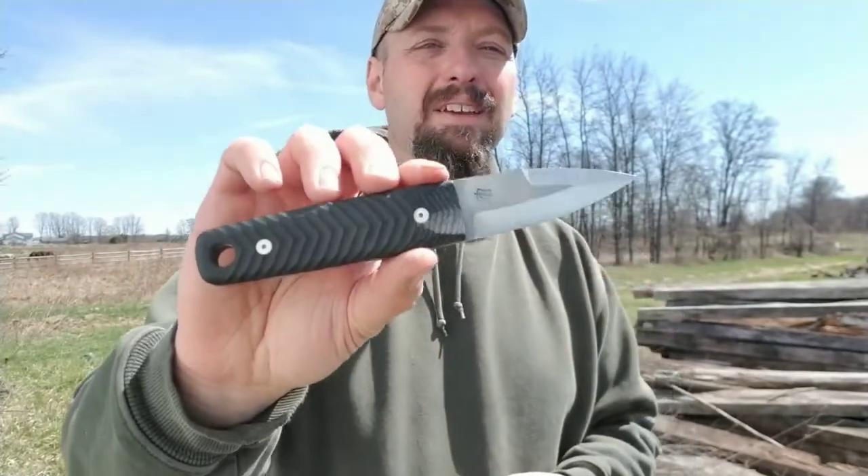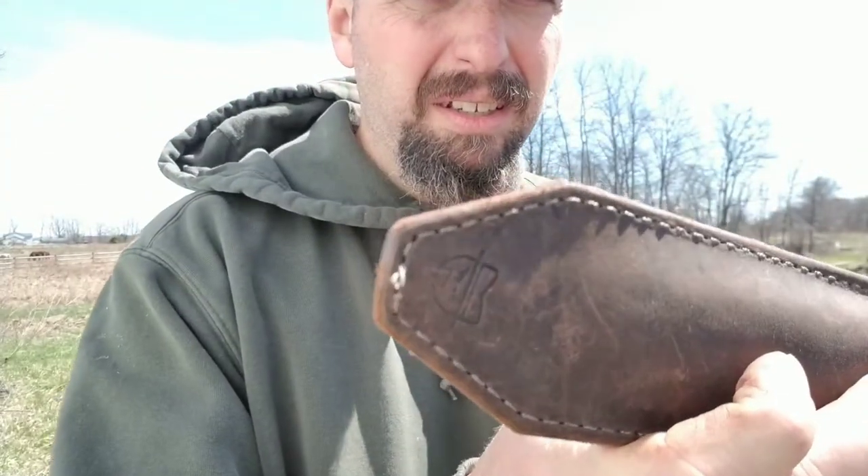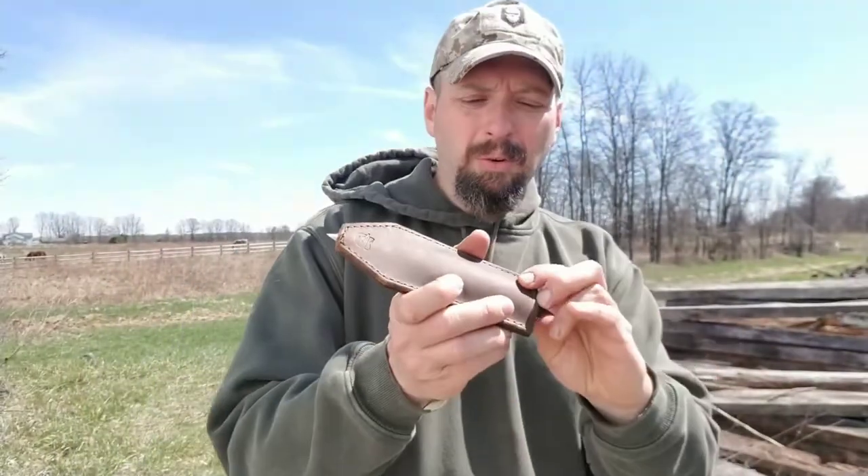This is not my knife — a friend of mine sent it to me to make a new sheath. As nice as this sheath is, if you look right here, the point pokes right through the sheath. So it's super high quality, just not the most functional knife sheath.